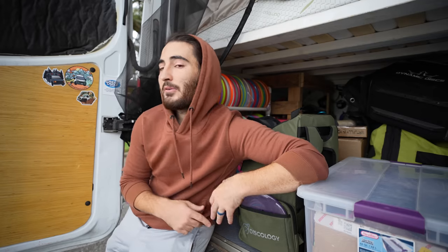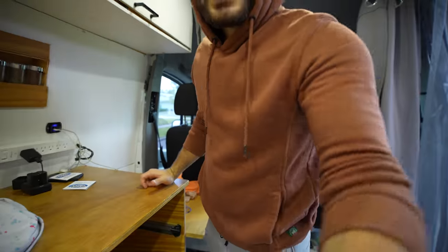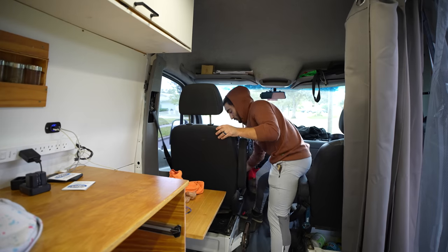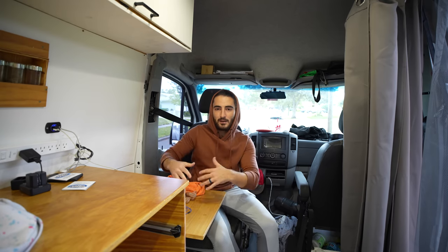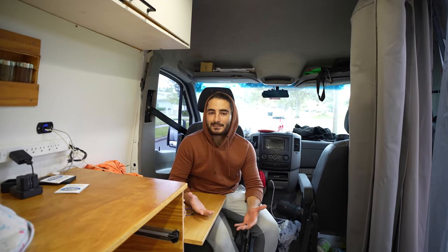Now we'll go into the front of the van and show you how I've been living for the past 15 months, then talk about my work life and how I make this a reality full time. The front of the van is kind of my workstation area. This is the driver's seat on a swivel, which is really nice — you can just turn it around. I set up a desk on some boat hinges that can fold down, but I never have because I built it the perfect size. Our van is a mess — I cleaned the back for you guys, but I'm not cleaning the front too.